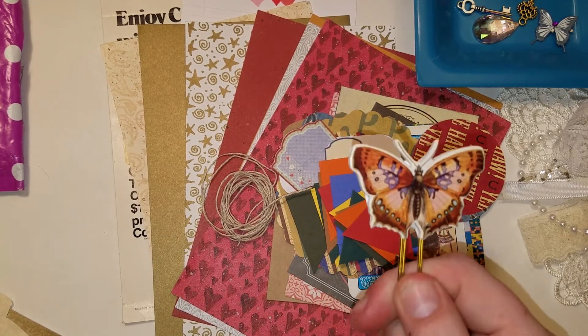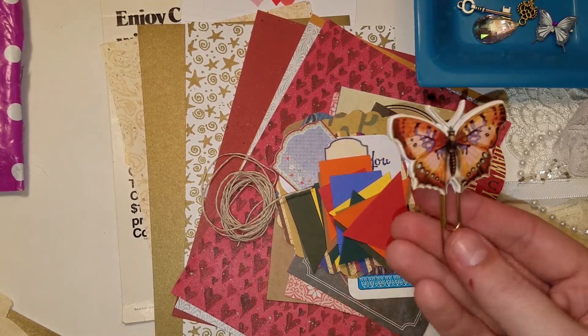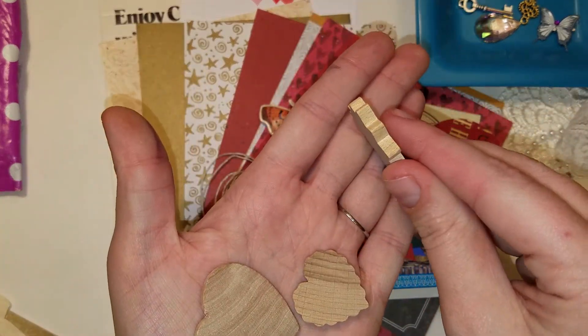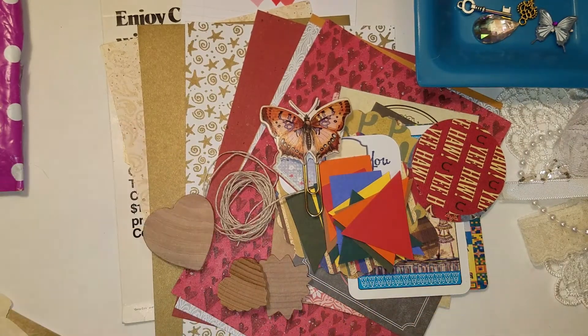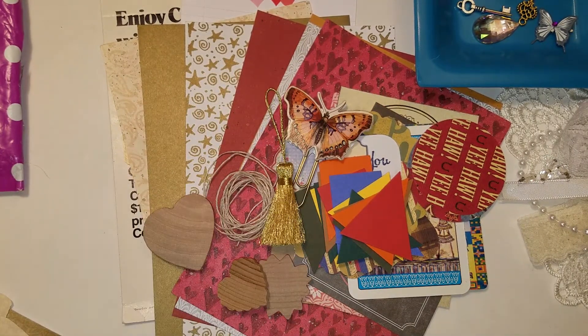There's an awesome foam butterfly sticker that she has backed and it's on a gold paper clip. There are three really thick wood veneer pieces — a word burst, scalloped heart, and a heart. This gorgeous gold tassel — I'm obsessed with that. I'm using that in my planner if I don't use it for this kit.